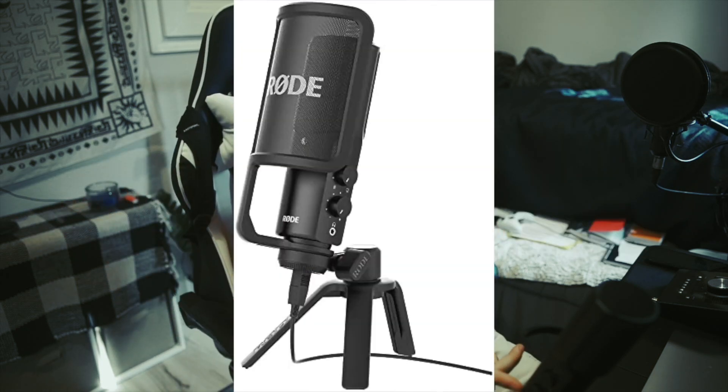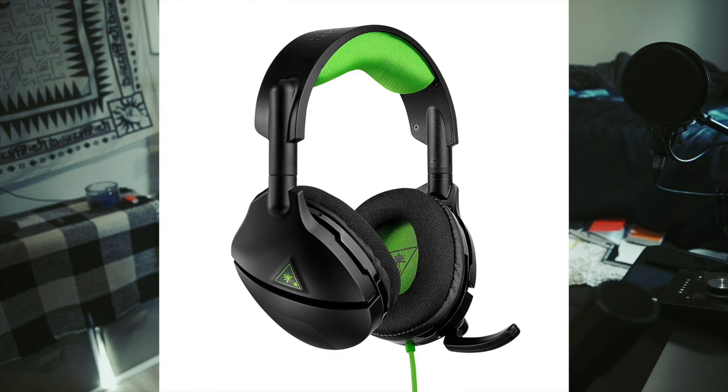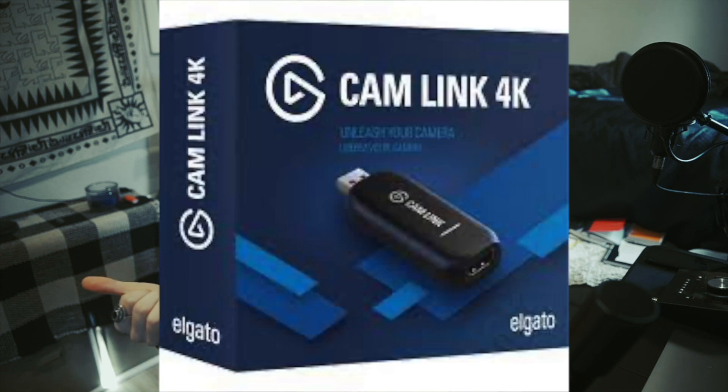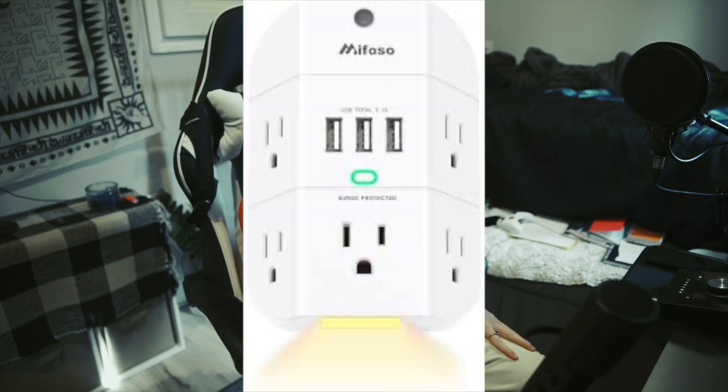For audio, you're going to want to use a USB mic to talk to the stream, and you're going to be using your Xbox headset to talk to your voice chat, game chat, party chat. For your camera, you can use a USB webcam or a regular camera with a cam link setup. If you're only limited to an outlet with two ports, get an outlet extender so you can make sure your Mac is charging, Xbox is on, and TV is going. Now that you know what you need, let's get into the setup.